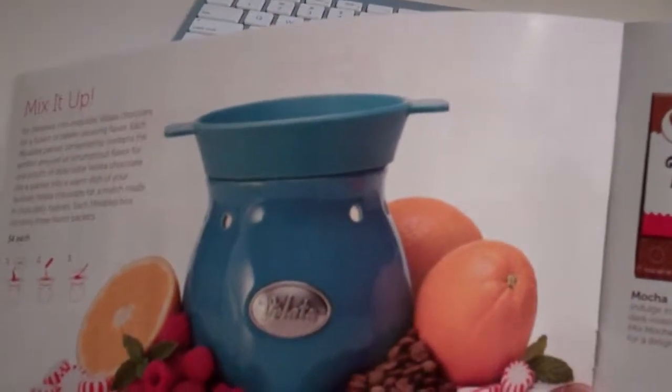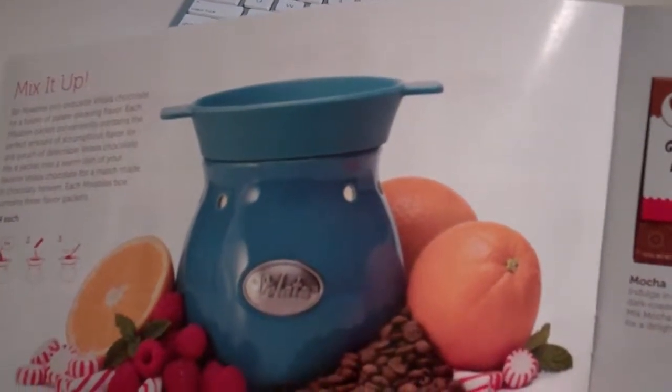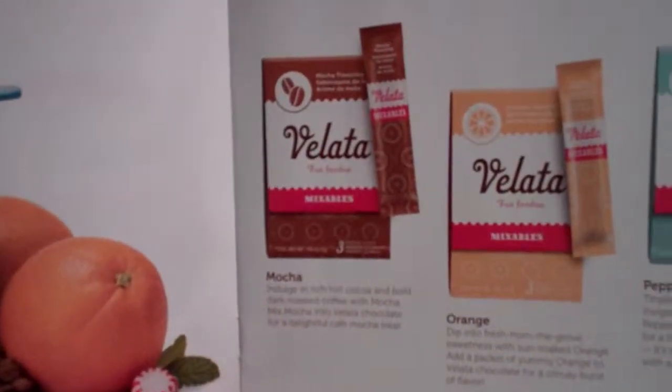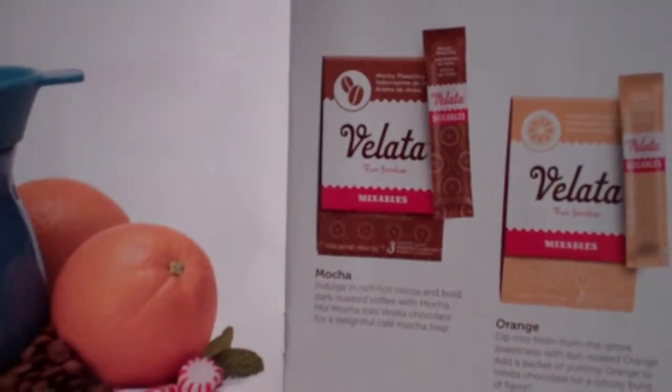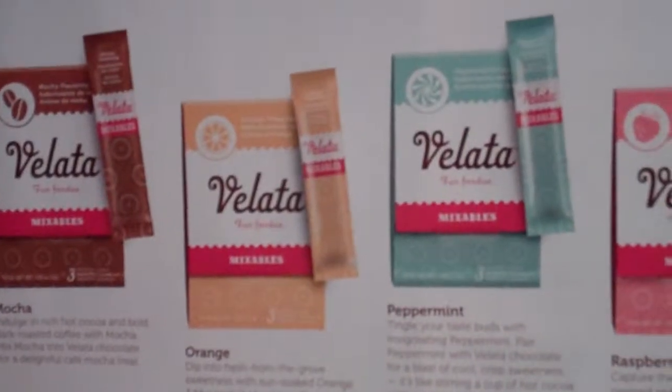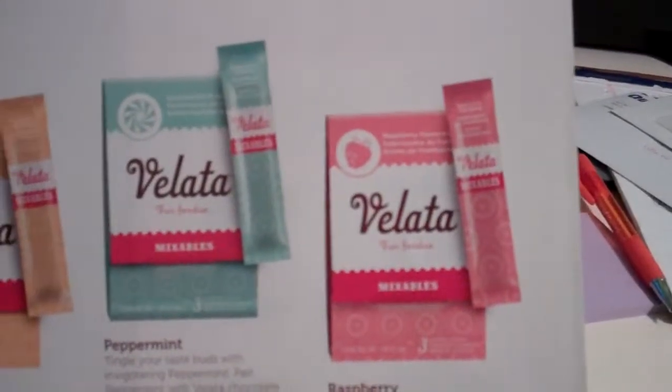Just mix it up. So you can take your existing chocolate, pour it in, and you pour in this pack, stir it into the chocolate as a mix-in. They have mocha, orange, peppermint, and raspberry.